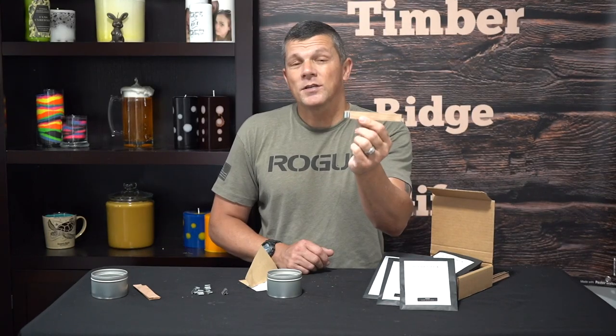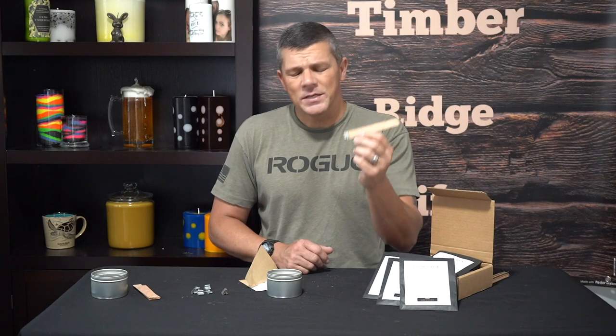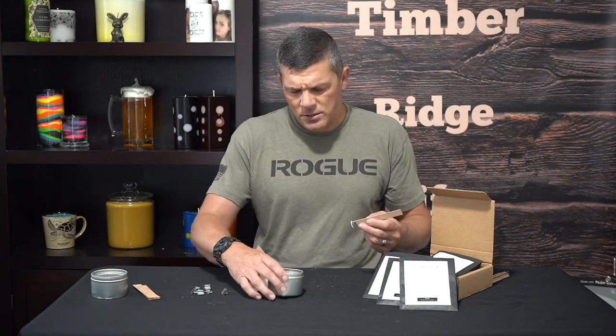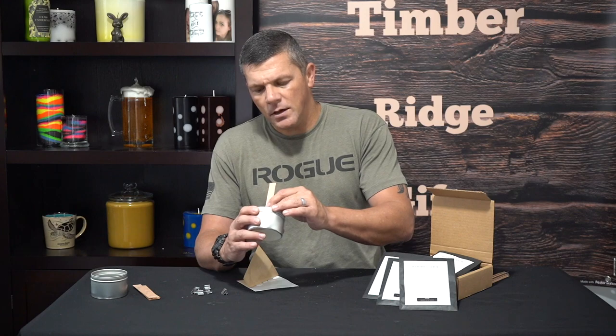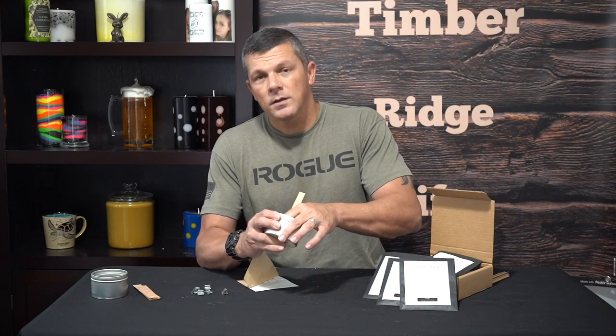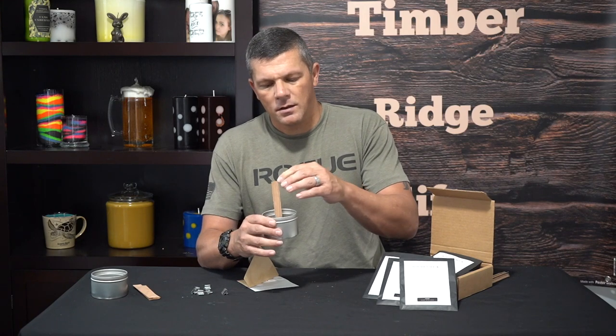Now to place our wicks is really quite simple — we don't need any type of special equipment. We're just going to take our wooden wick with the wick clip attached, add our glue dot or hot glue, whichever you decide to use, and just line it up with the center of our container. Give it a good press, and it's set and ready to go.